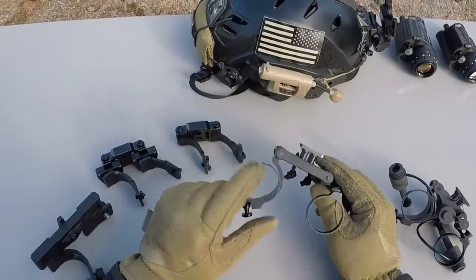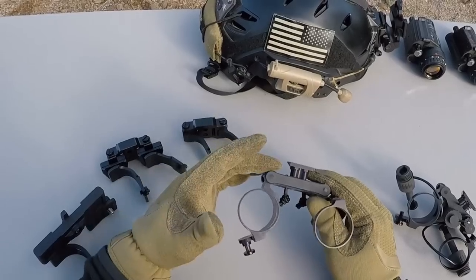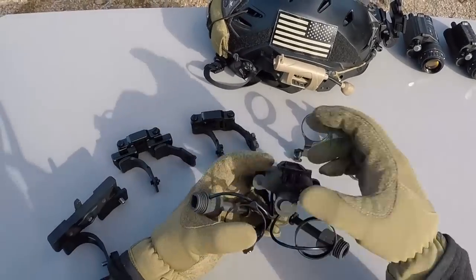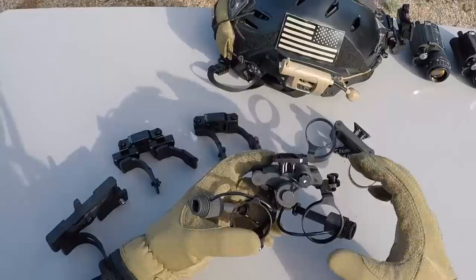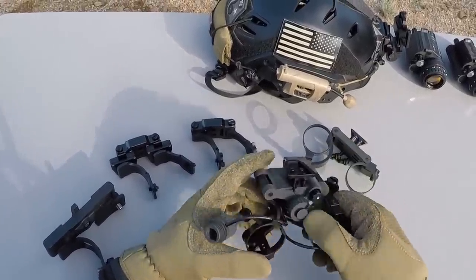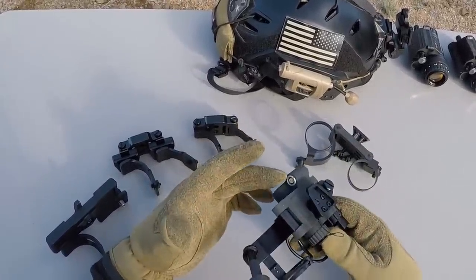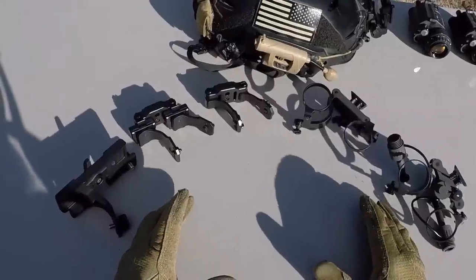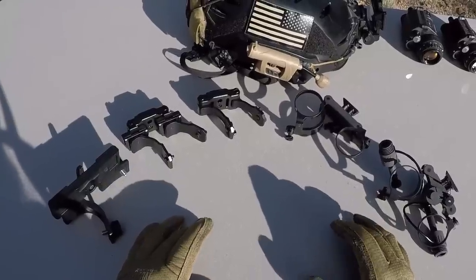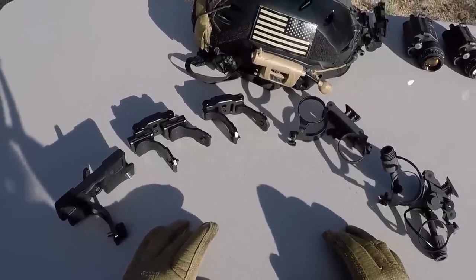The non-powered bridge mount is great for somebody that wants lightweight with excellent image alignment. The powered bridge mount is excellent for somebody that wants the closest thing to a true binocular night vision device, as well as remote battery pack capability. All of these are excellent, and most importantly they're all under a thousand bucks — you can't go wrong if you pick the one that fits your needs the most. Thanks for watching, we'll see you next time.